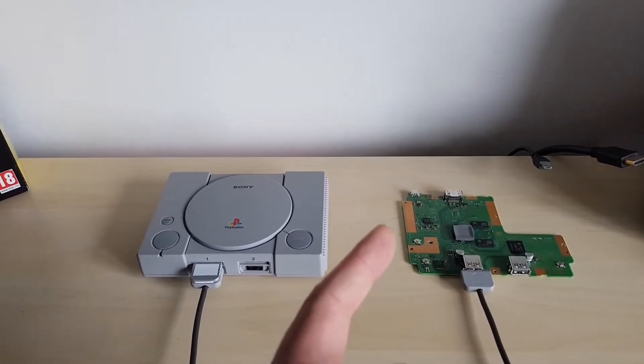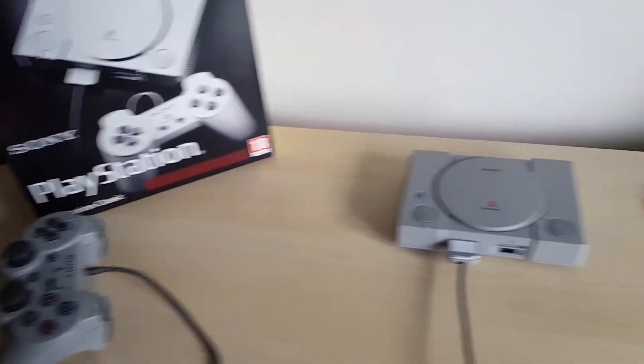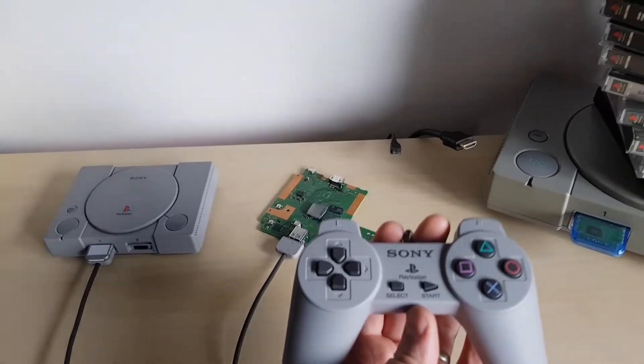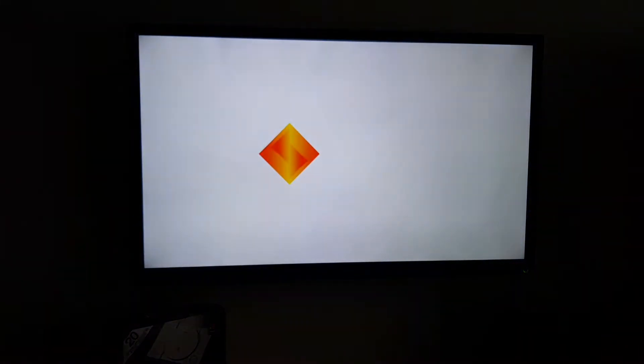I'm going to hook it up to my own TV, have a quick look, and then compare it to the Legacy. I'm running the Legacy through the DualShock and the Classic through the pad that came with it — which will also work on the Legacy. I'll pause, hook it all up, and run it. Okay, it's all hooked up. I'm going to press the power button. That's a nice touch.